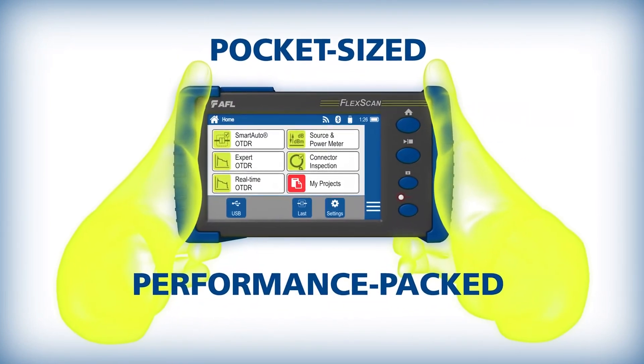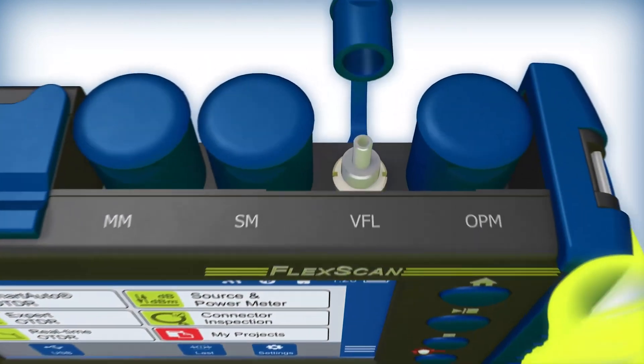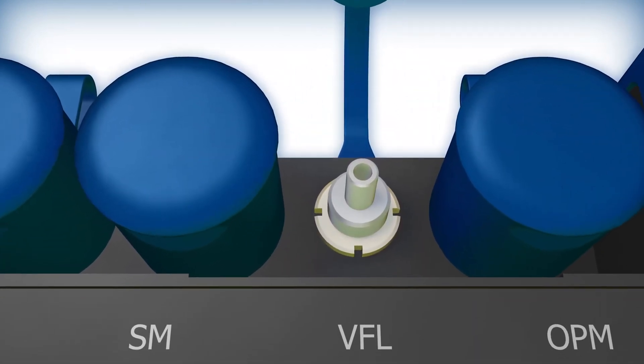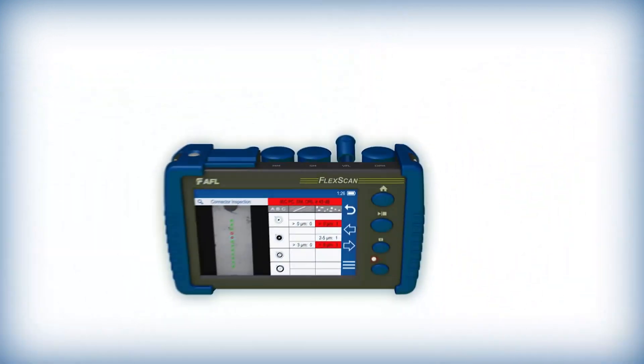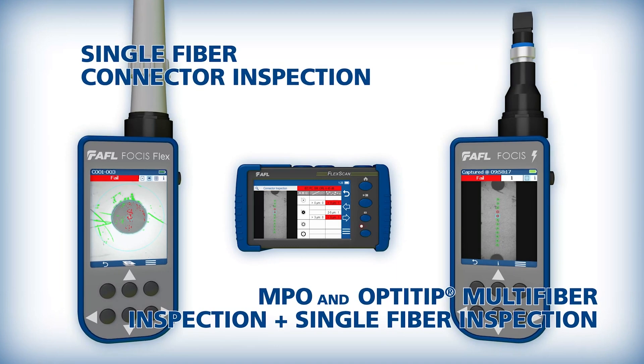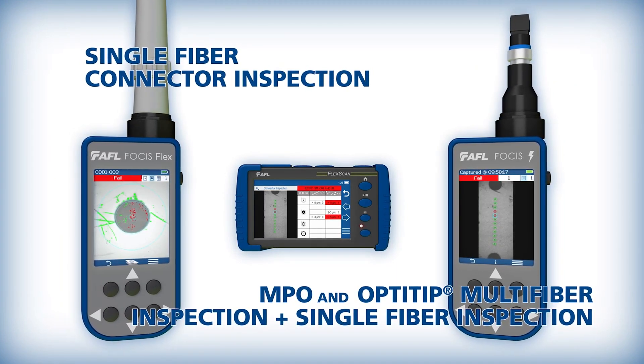Pocket-sized and performance-packed, FlexScan FS300 includes an integrated VFL, power meter, and light source. It can also easily pair via Bluetooth with AFL's award-winning Focus family of inspection scopes, including Focus Flex and Focus Lightning.